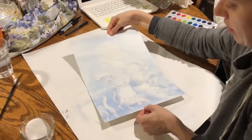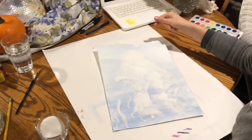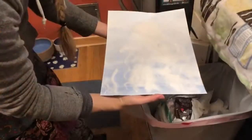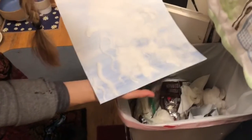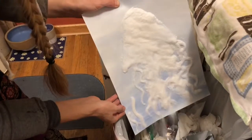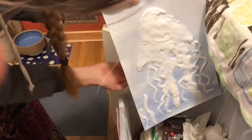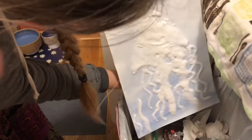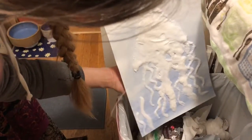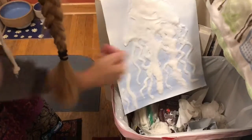Once you have it covered in salt, you're going to hold it over a garbage can and gently shake off the extra salt. You can kind of tap it on the back — but don't tap it too hard because some of it will fall off. I can go back and patch that up with more glue and salt if I want.